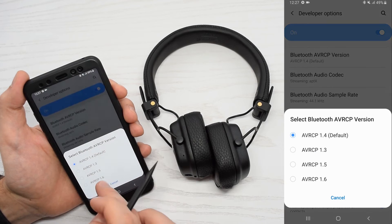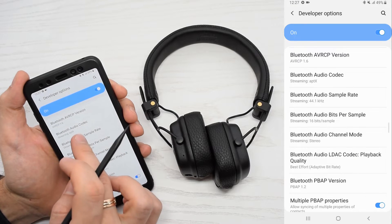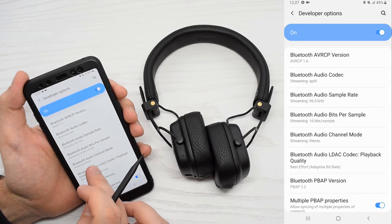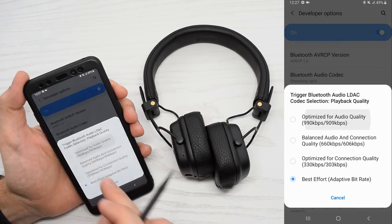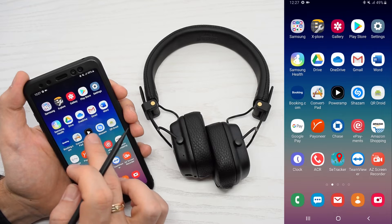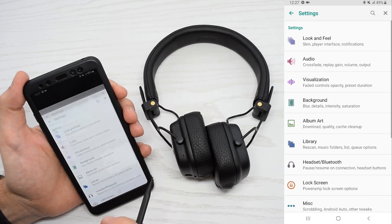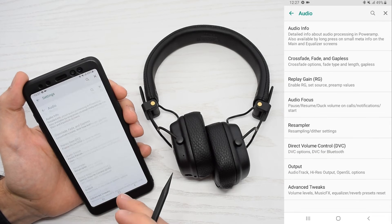I'd also recommend setting all the settings here to maximum. By the way, some media players also provide information about which codec is being used, just like PowerAmp in my case.